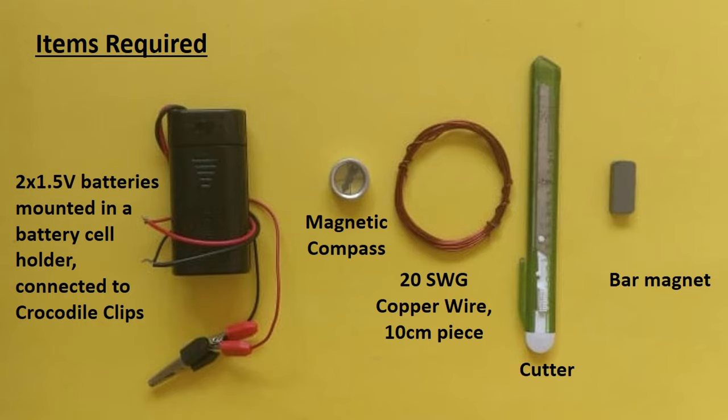For this, we need two 1.5 volt batteries mounted in a battery cell holder and connected to crocodile clips, a magnetic compass, a copper wire, and a bar magnet.